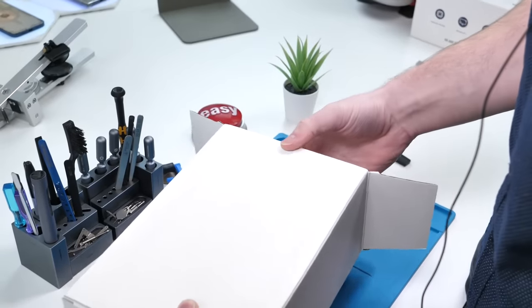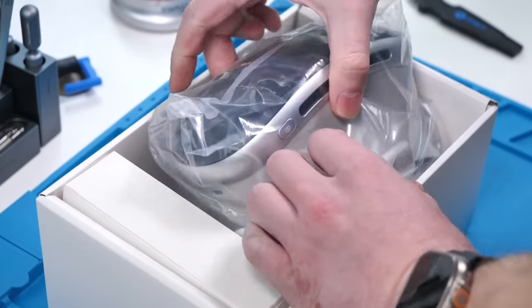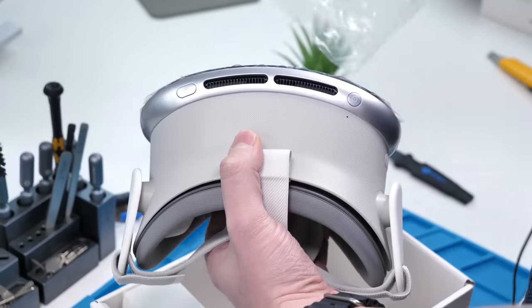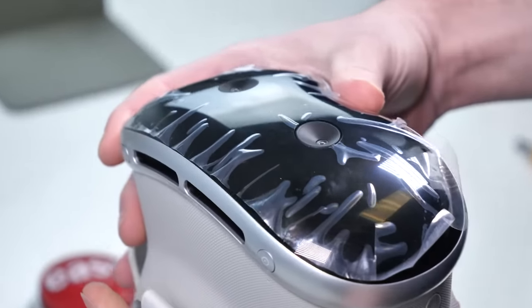Let's get a look at this fake Apple Vision Pro. This is probably one of the most expensive fake products I've ever bought. It's pretty heavy — it actually feels pretty good. Take it out and... okay. That's not looking great.